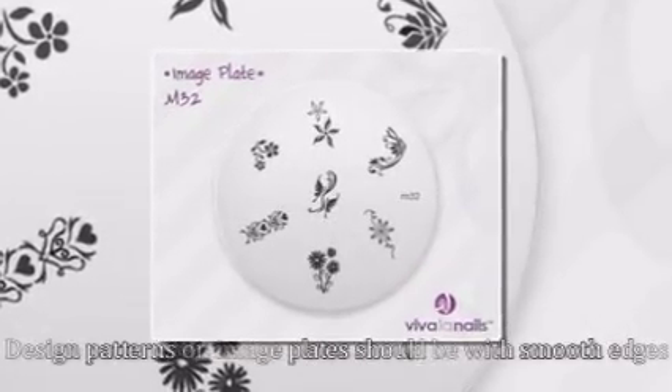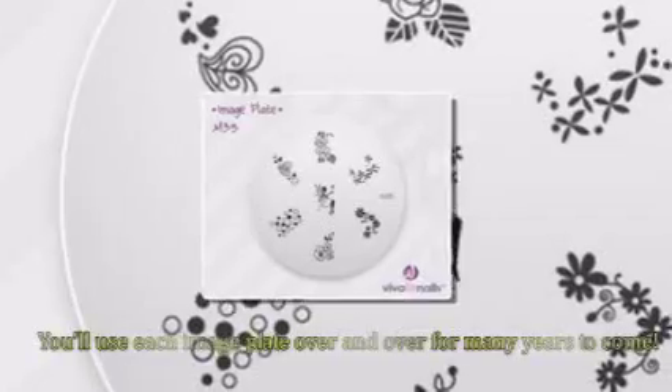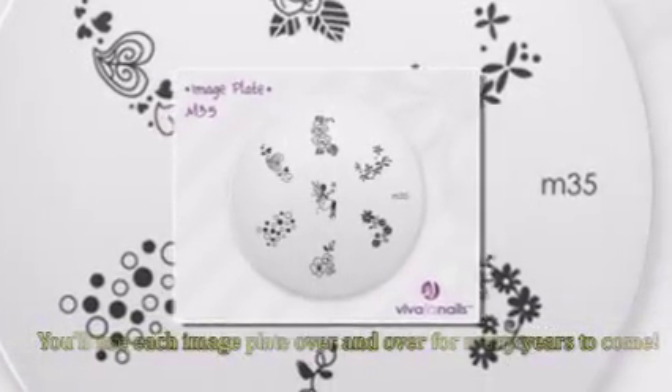Even though stamping plates aren't cheap, treat them as an investment in your nail business. You'll use each image plate over and over for many years to come.